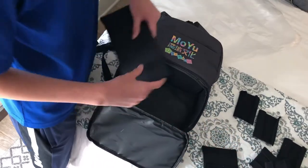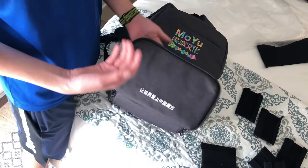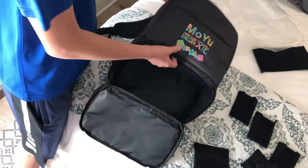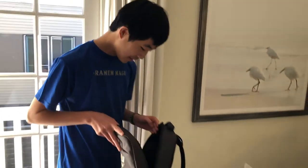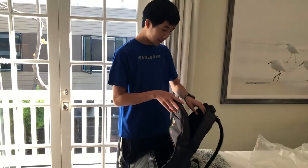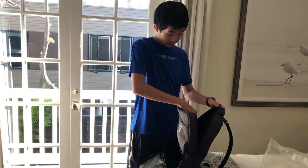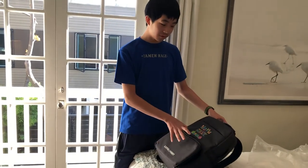This is a fantastic cube bag. If I'm not mistaken, it's literally like $25 on speakyshop.com, and I really do not see any problems. There is so much space you can use. This zipper is fixed — all the main zippers work, and that's what's really important. Very, very good cube bag, guys, from MoYu.